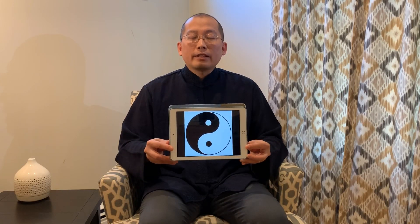Today we'd like to talk about taiji. Everyone can see this symbol before. Taiji has yin and yang two parts. Yin is black, yang is white. In our body, yin presents as blood, and yang presents as qi.